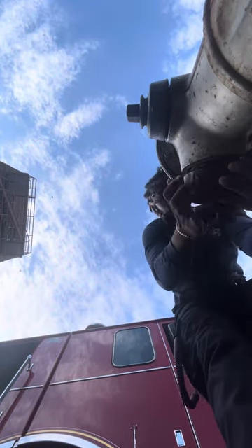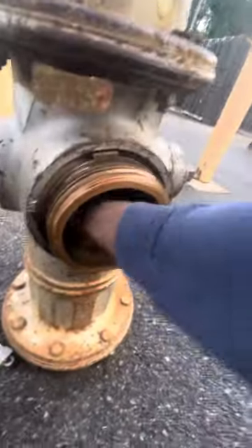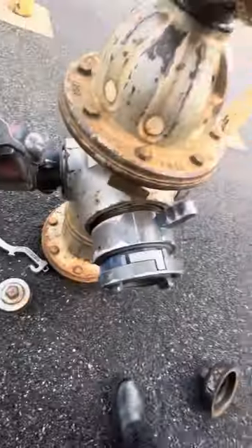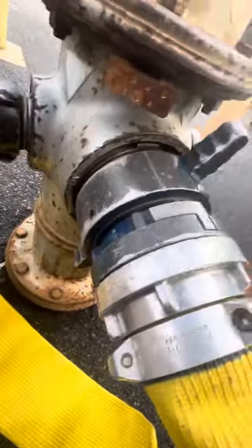This is where the studs come in. There's no water coming here — back here open up, no debris inside. Put your studs in and tighten it up. The stud is good and tight. Make sure you hear that click — that's when you know you're good. If you don't hear that click, that means it's not in.